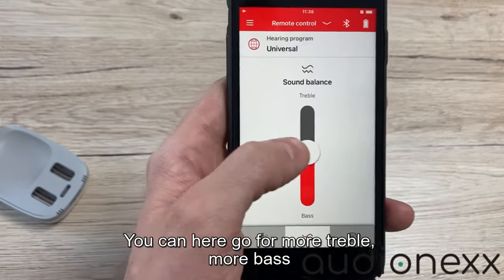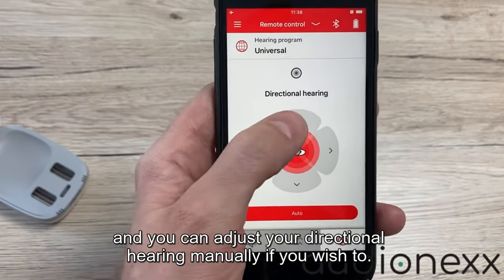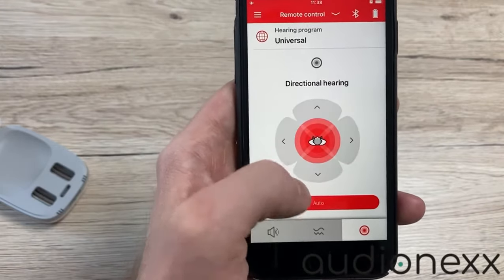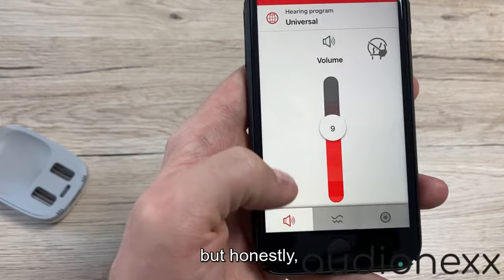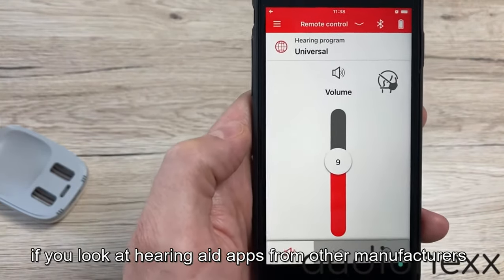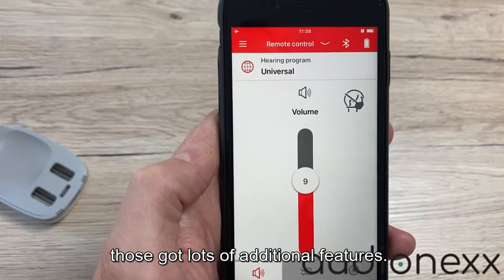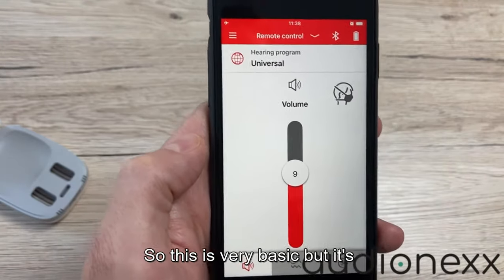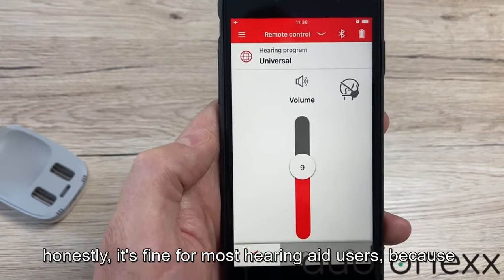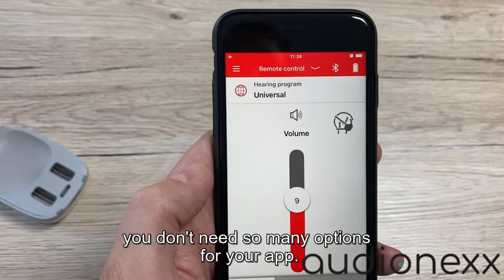You can go for more treble or more bass, and you can adjust your directional hearing manually if you wish to. It's pretty nice. But honestly, if you look at hearing aids from other manufacturers, those have lots of additional features — so this is very basic. Honestly though, it's fine for most hearing aid users because the hearing aids adjust themselves automatically and you don't need so many options in your app.